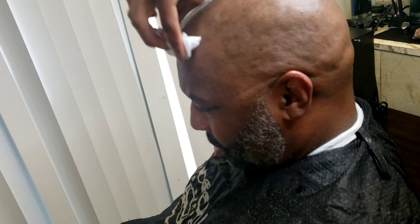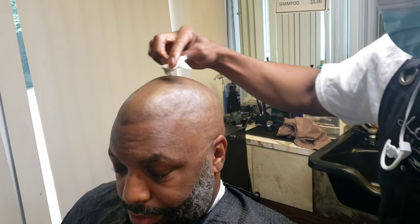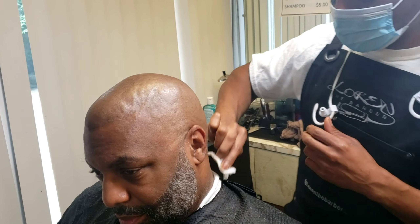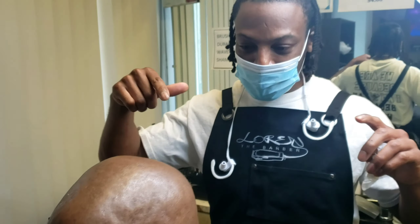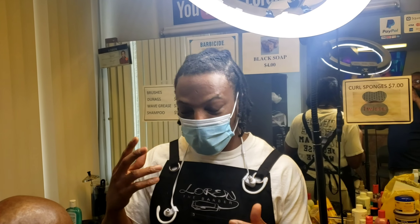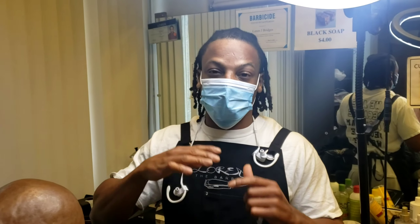I have no choice but to give them an A-plus — I don't see any hair left on the scalp. That concludes it! Give me a comment below and tell me what you think about the difference, but I give them an A-plus. Follow me on all my social media: Instagram is Lauren the Barber underscore, everything else is just Lauren the Barber — Snapchat, Facebook, Twitter, and of course YouTube. Like, comment, subscribe, and share this video!